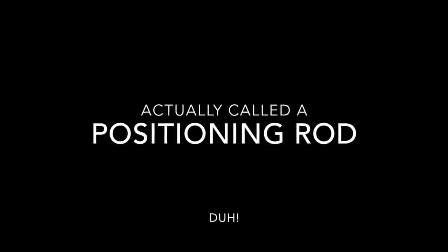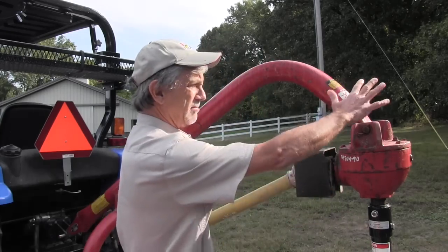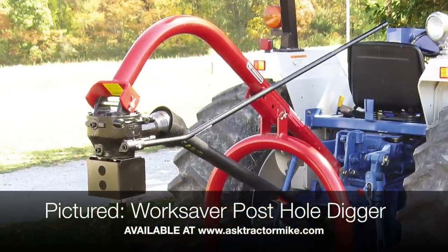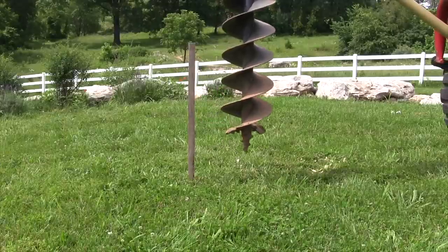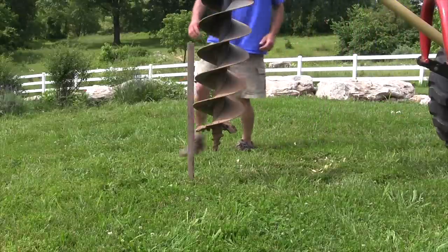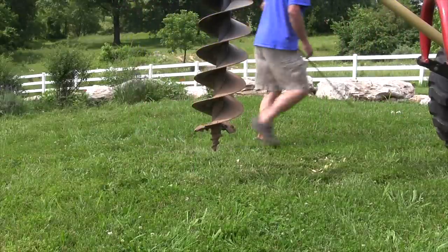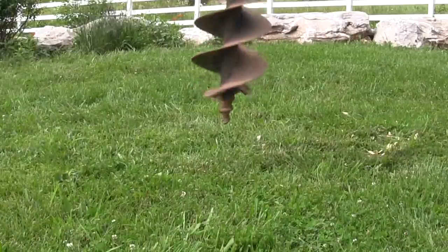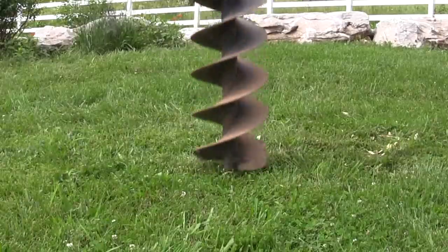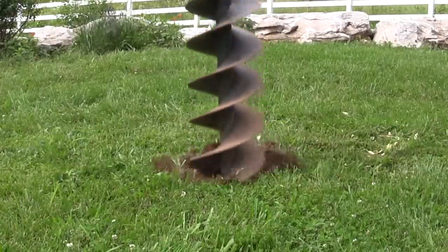One thing I wish I had on mine is a leveling handle — I can't remember if there's another name for it — but it attaches up here and goes back to the tractor. It's just a long rod and what it allows you to do is adjust where that auger goes in the ground. When you've got the post hole digger on the tractor and you're putting a hole in, it's hard to get that tip right where you want it, and that leveling rod lets you get on the tractor seat, drop it down, and position it just about where you want it.